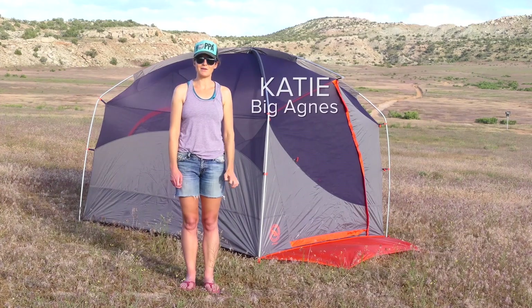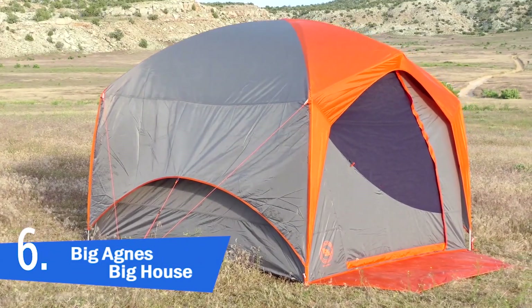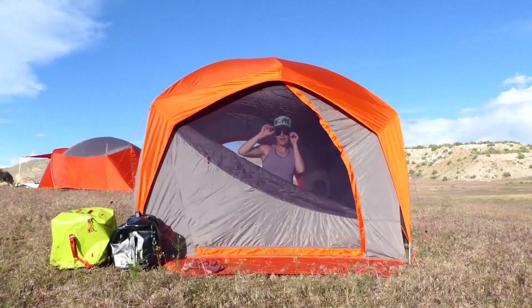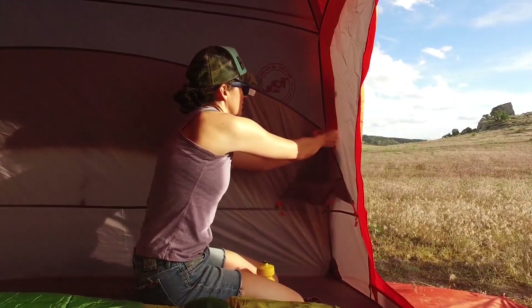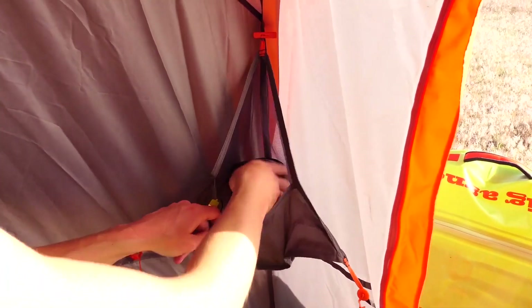I'm Katie with Big Agnes and I'm here to tell you about the Big House 4 and 6. The Big House 4 has 57 square feet of living space and the Big House 6 comes with 83 square feet. Two large smooth opening doors feature windows with two closure options: mesh only for ventilation, or zip up the polyester layer for complete closure. We always include storm flaps on door zippers to keep the elements out, and quick stash door keepers make stowing unzipped doors quick and easy. Inside, our tent designers have included two removable corner bin pockets and a number of other mesh pockets for headlamps, hats, phones, and speakers.